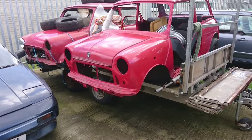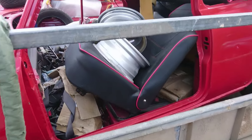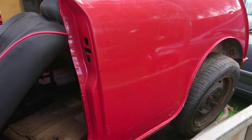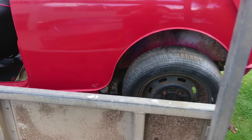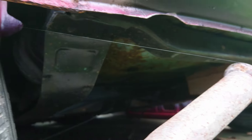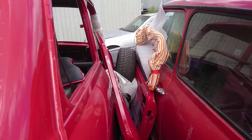Next up I've got this pair of minis. The trailer does come with them, absolutely full of parts. This one looks like it's had some paintwork - doesn't look too bad of a shell. The A-posts don't look too bad. And the back there, inside tension, inside new bushes. Looks like a new subframe in the back as well, and the battery tray has been repaired.